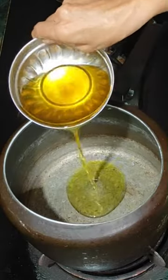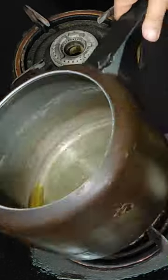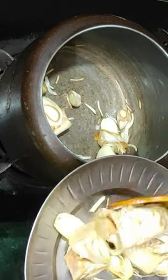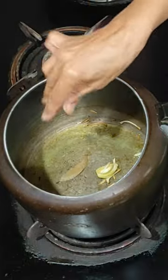For making delicious jackfruit, we'll heat some oil in a cooker and fry the jackfruit pieces. Place the fried jackfruit pieces in a plate. In the same cooker, heat some oil and add cloves.